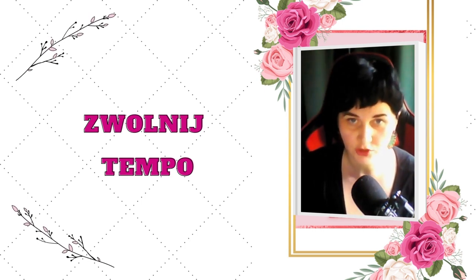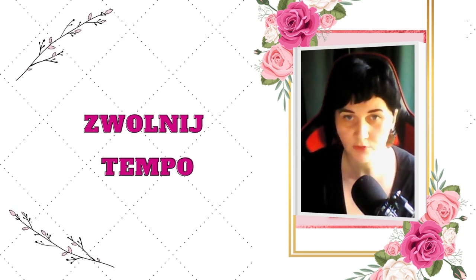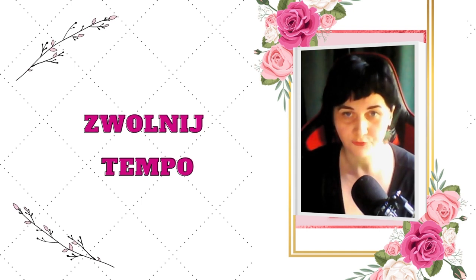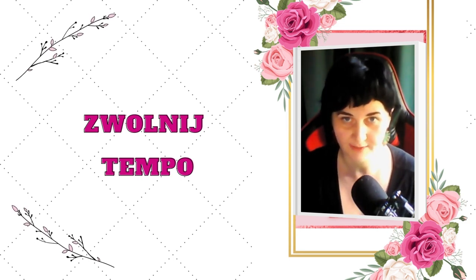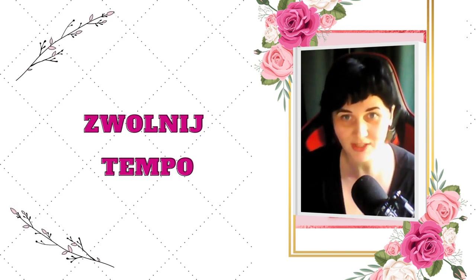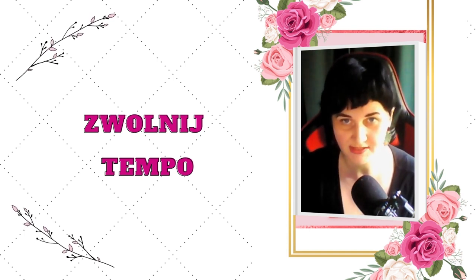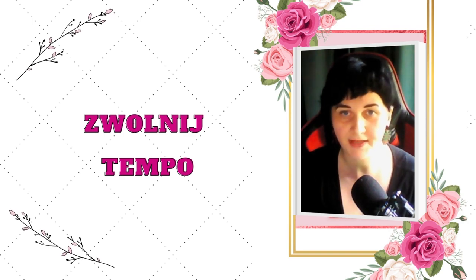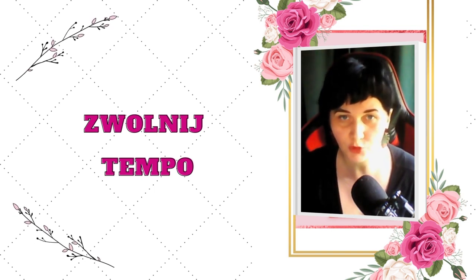Idąc do sklepu, rób wolniejsze i krótsze kroki. Skup się na tym, żeby robić to właśnie wolniej. Chodząc po sklepie, powoli wyciągaj rękę po jakąś rzecz z półki, wolniej wkładaj ją do koszyka. Podobnie w kasie – o ile oczywiście nie ma długiej kolejki za tobą – powoli wykładaj na taśmę produkty. Odbądź zakupy właśnie w takim zwolnionym tempie.